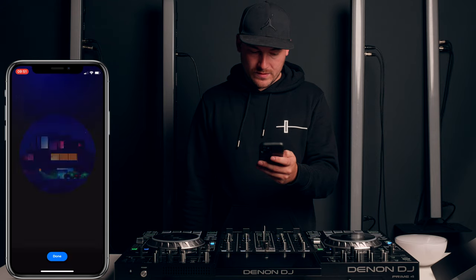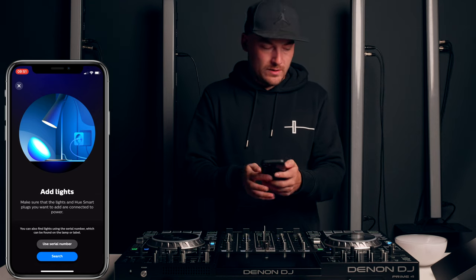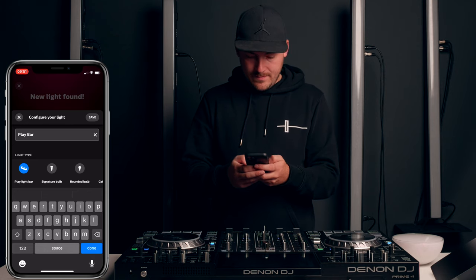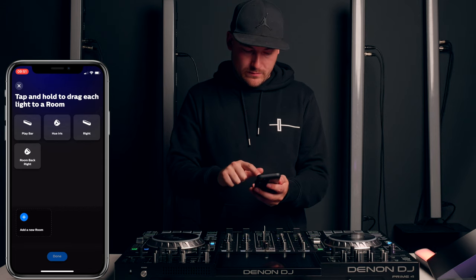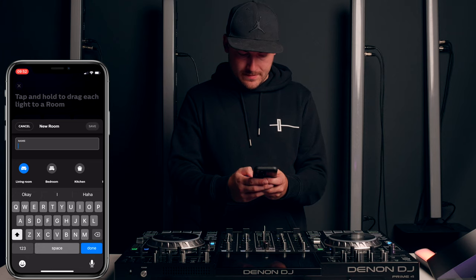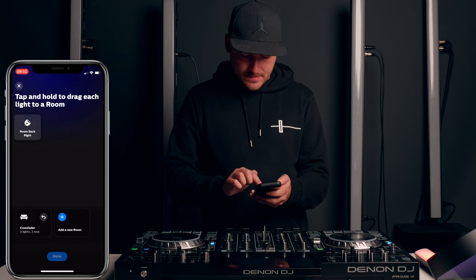We'll press continue there — we're all set. Let's add some lights in. Just make sure they're powered on. When it finds a light, it will illuminate it and then you can give it a name — we've got a Play Bar there. Once your lights are illuminated, you need to drag them into a new room, just like this. I'm going to call this Crossfader for the time being. You can drag all of these into a room, then press Done.